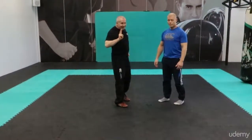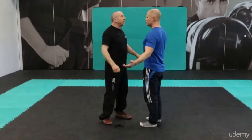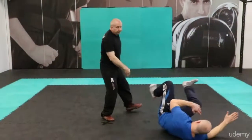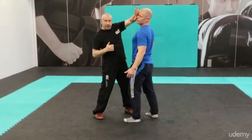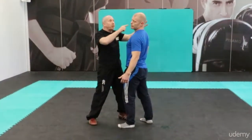Technique number two. Same situation — nice and close — I'm going to do something called the mask. I'm in position, grab him like that. I can take his throat or a few options there.